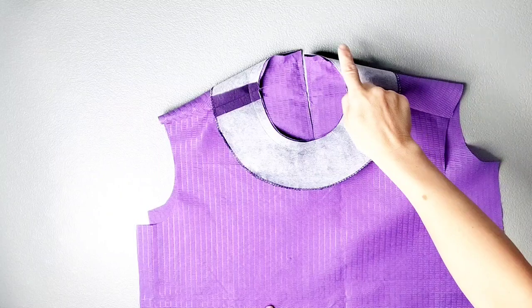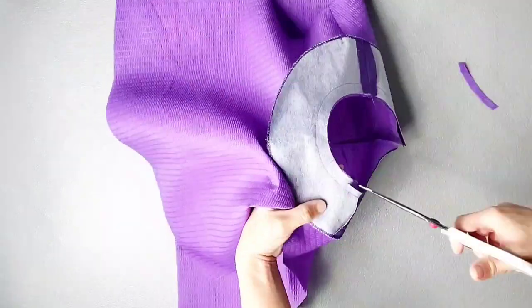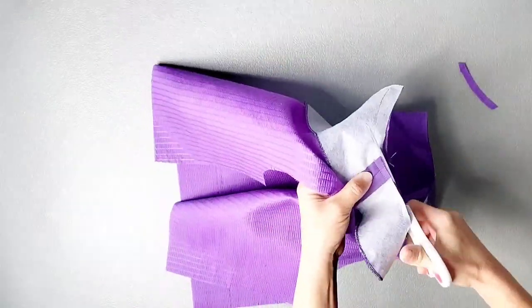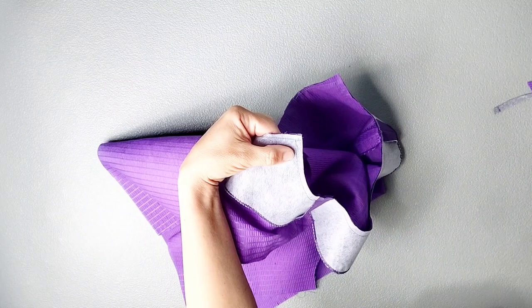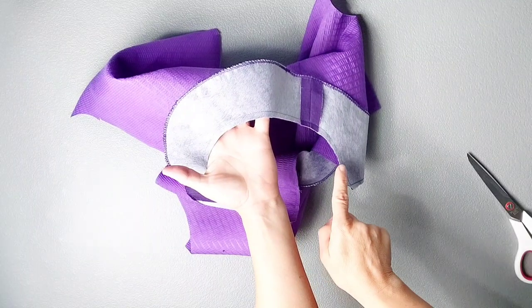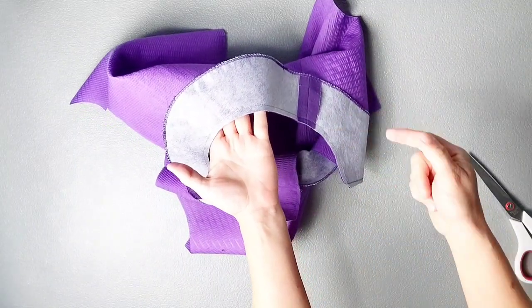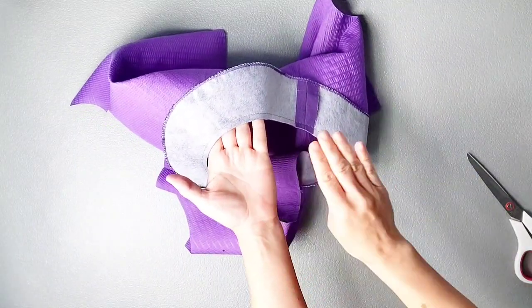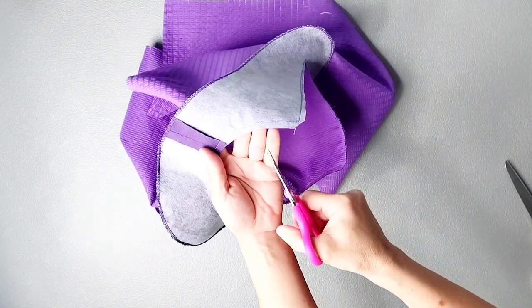Trim the seam allowance around the circle of the neckline by about half. Clip close to the stitching at both corners. Then make a few small clips into the neckline so that when you turn the facing to the inside, the neckline lays nice and flat. Clip to the stitching line but not through it.